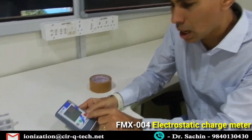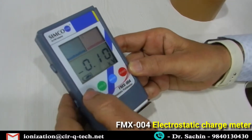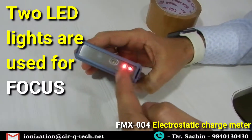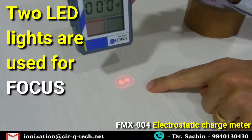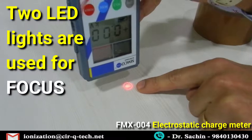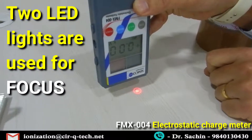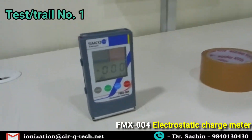It's a very simple point-and-shoot kind of device. It has a power button — the moment you press it, the display starts to come on. Let's press the zero button to zero it first. It has these two LED points which get focused onto a particular point using concentric circles. Where both LEDs meet is where you need to take the reading — approximately one inch from the surface. It measures in KV.